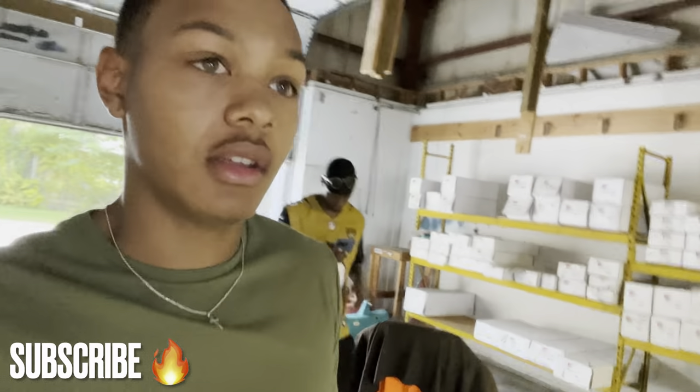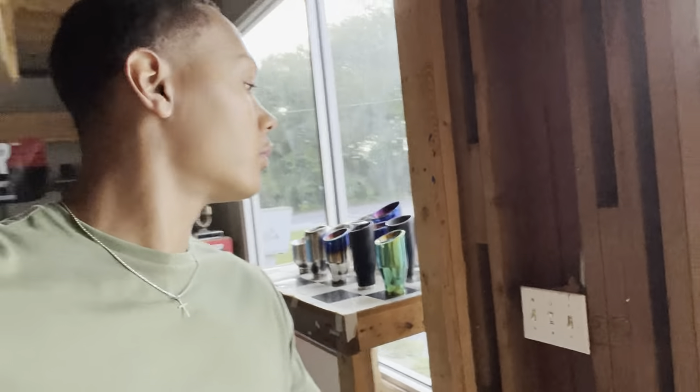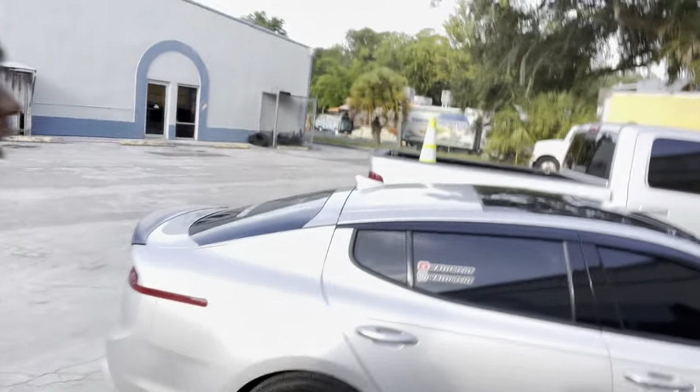What up YouTube, man. So we at this muffler shop — Gary finna go ahead and chop the mufflers off, get the Y-pipe, three inch Y, got a whole bunch of stuff. Look at them little color tips right there. But yeah man, that's what we at right now. I don't know what the name of this place is — low budget mufflers, man.